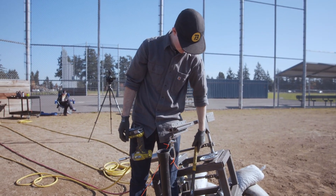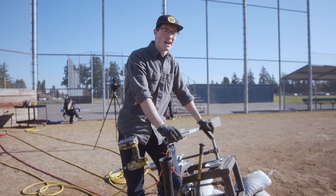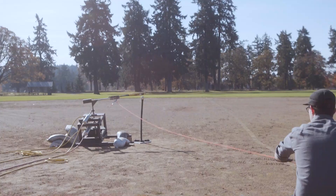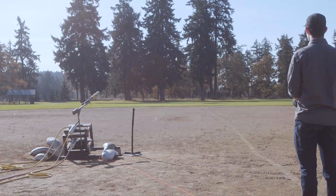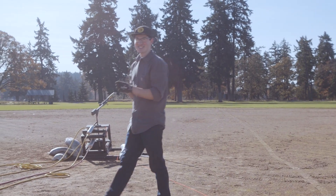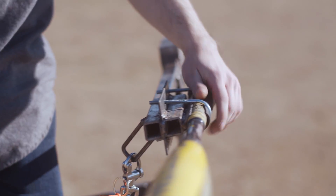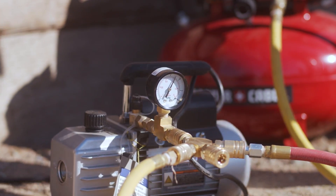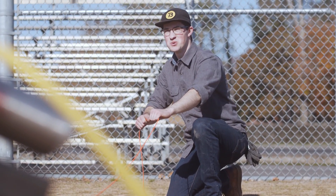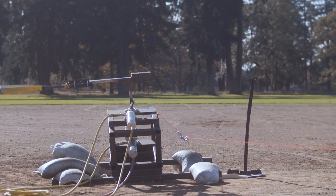How are you feeling right about now? I'm feeling optimistic. I think there are things we can dial in, like the new bat, to get this thing where we want it. Three, two, one. We're getting there — that's pretty close.